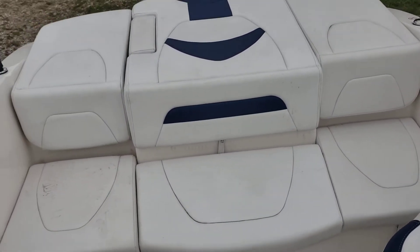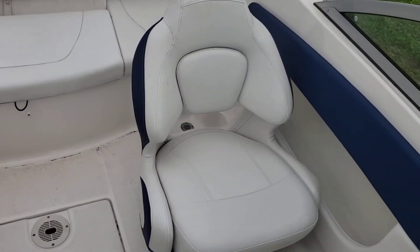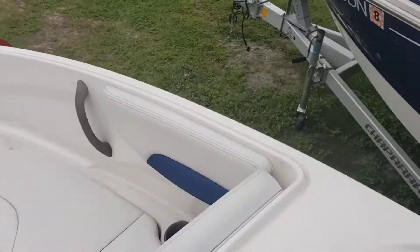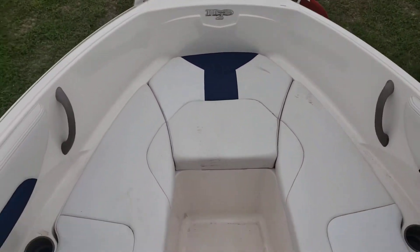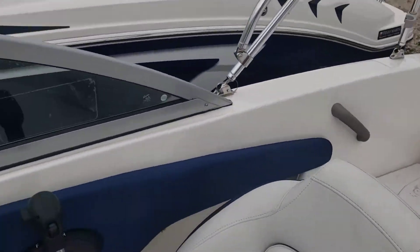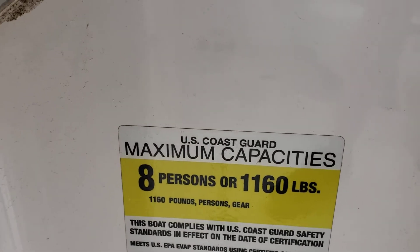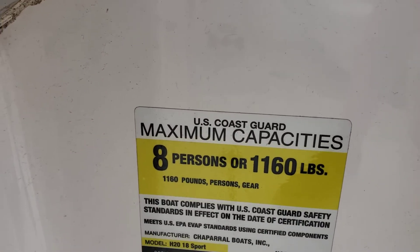Got your nice big bench in the back, captain's chair and passenger's chair, and a nice space with bow seating in the front. This boat is rated for eight persons and 1,160 pounds.